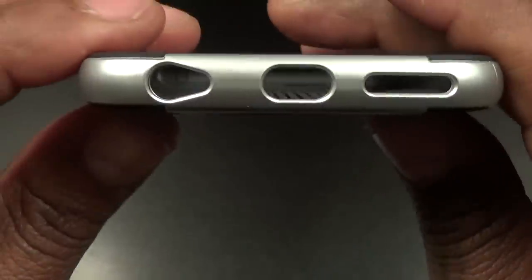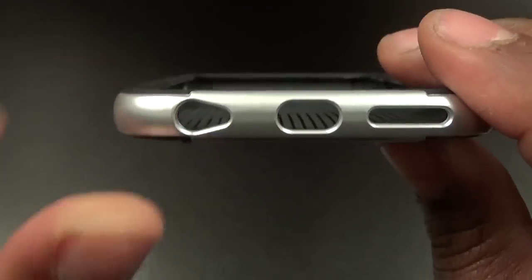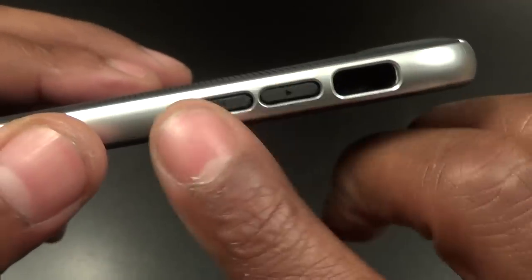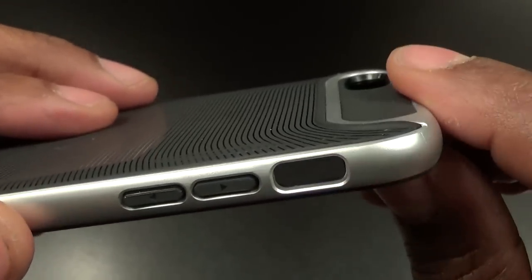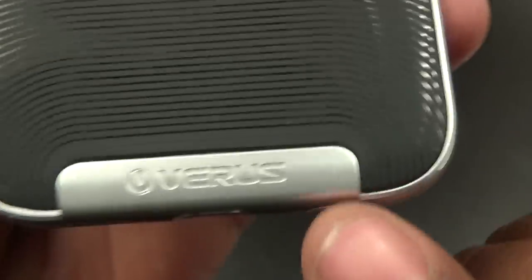Let's check out the cutouts. You got a cutout for your speaker, cutout for your lightning adapter, cutout for your headphone jack. On one side you got your plus and minus raised up volume buttons, a cutout for your vibrate on/off switch, a nice raised up power button with a little power logo on it, and a cutout on the back for your camera and your flash.